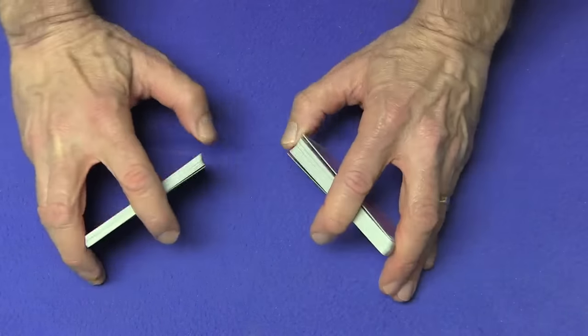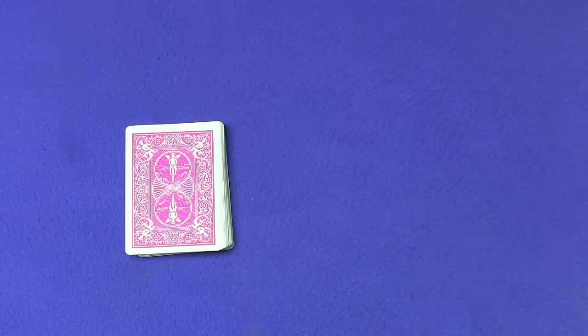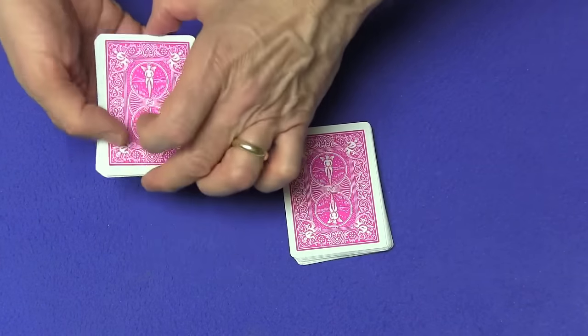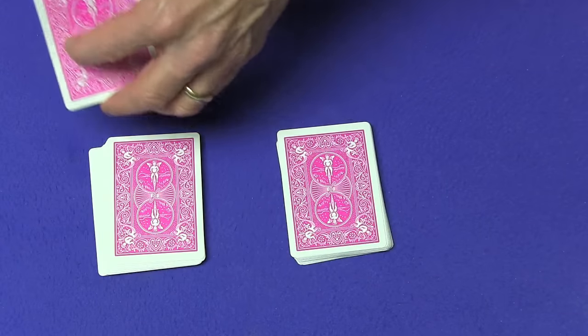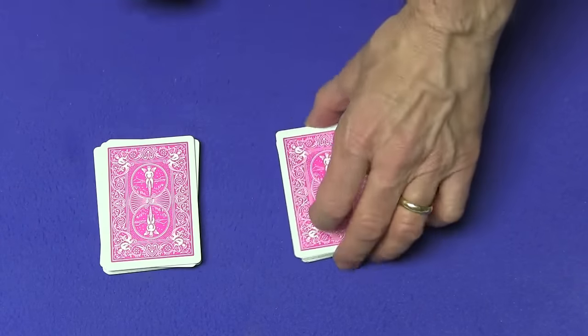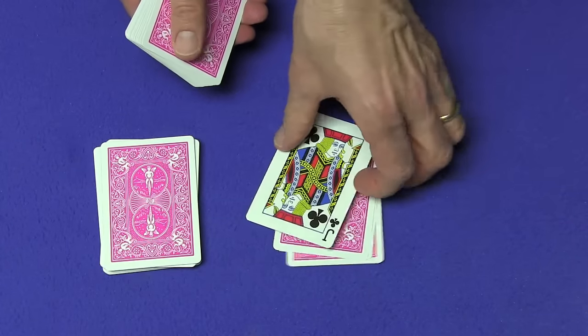Let's try that one more time. Give the cards a little shuffle, and you can cut the cards any way you like — right over here. I can tell by looking at the fourth card over here — one, two, three, four — by taking a peek at this card right over here that the fourth card over here is the jack of clubs. One, two, three — and the fourth card over here is the jack of clubs.